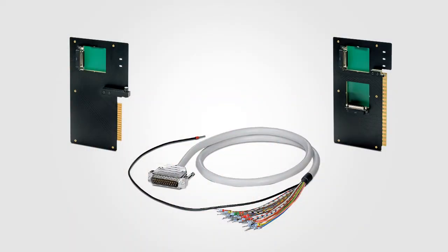For the physical migration, all you need are two pieces from Phoenix Contact: a simple open-ended D-Sub cable and one of five different IO card migration boards.